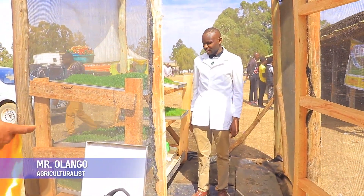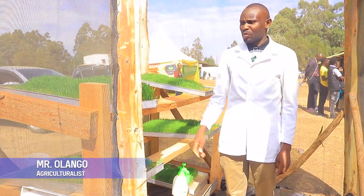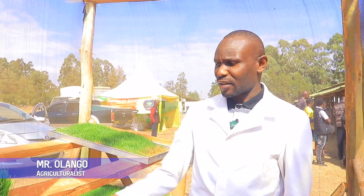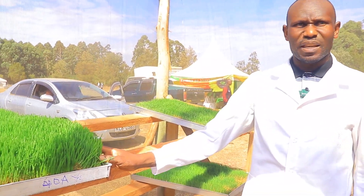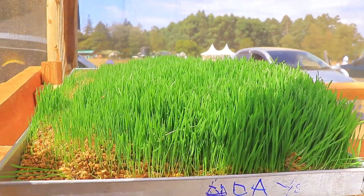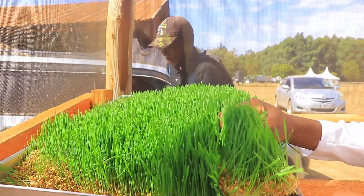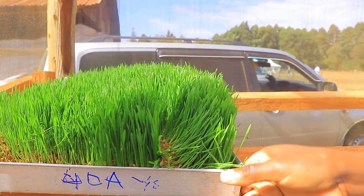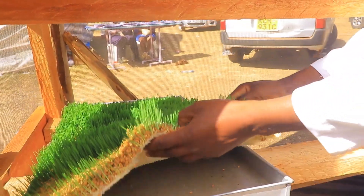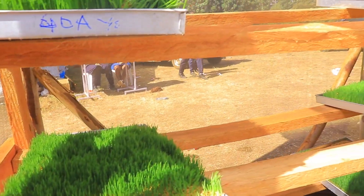This hydroponic fodder is a simple way of producing feeds for chicken, pigs, and even dairy cows. It just takes one week and I want to show you how the mat is coming up. The mat, at the end, can be rolled and given to dairy cows. At this stage it is best for chicken because it still has some seeds — you just take it at this point and give it to chicken.